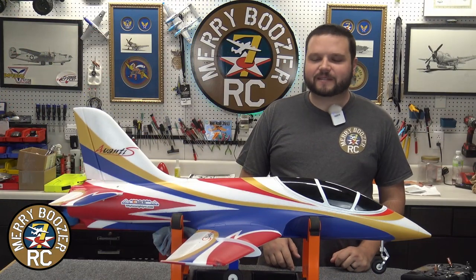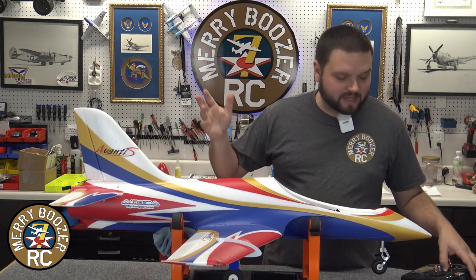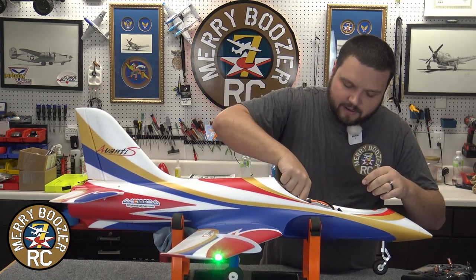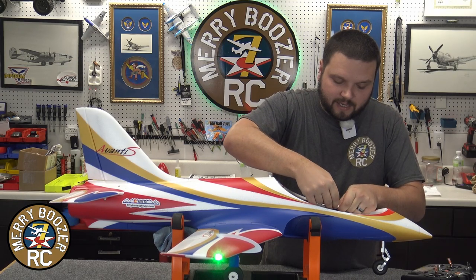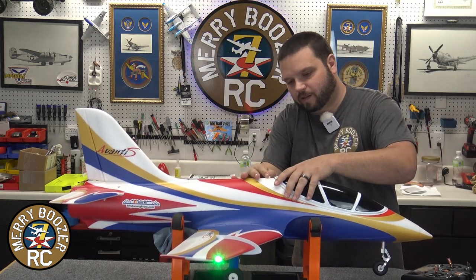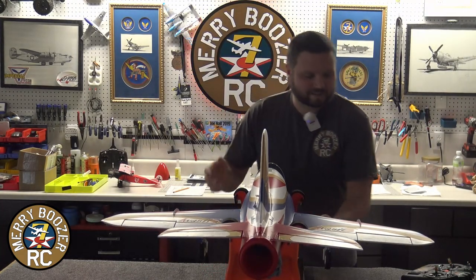So, that completes our installation. Now, let's get ready to turn the airplane on and show you what it actually looks like. I'm gonna turn my radio on — there's no added mixing to this, you just Y-harness it into your throttle channel. I'm gonna take and plug in my flight pack, then grab my lead that comes off of the afterburner and plug it in. Stick it down in there, put our canopy on. I'm gonna turn it on and we're gonna kill the lights for you real quick.